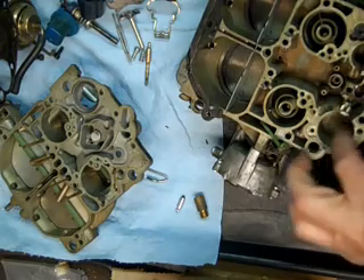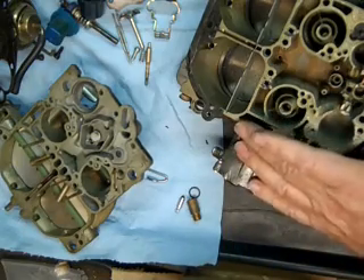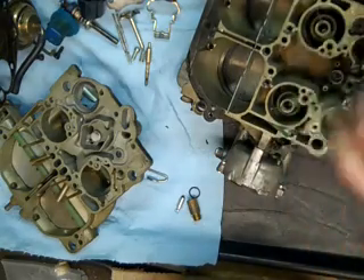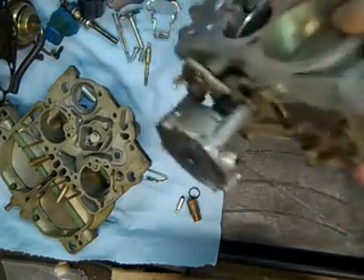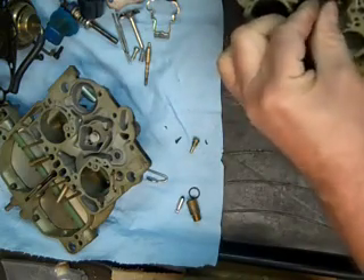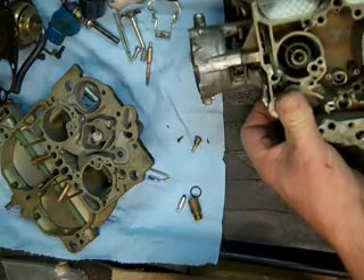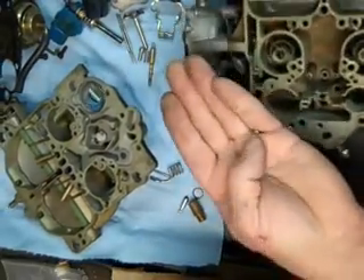You will notice that there's a metal washer. There will be a check ball in this, underneath this bolt here. You'll get a new check ball in the kit.